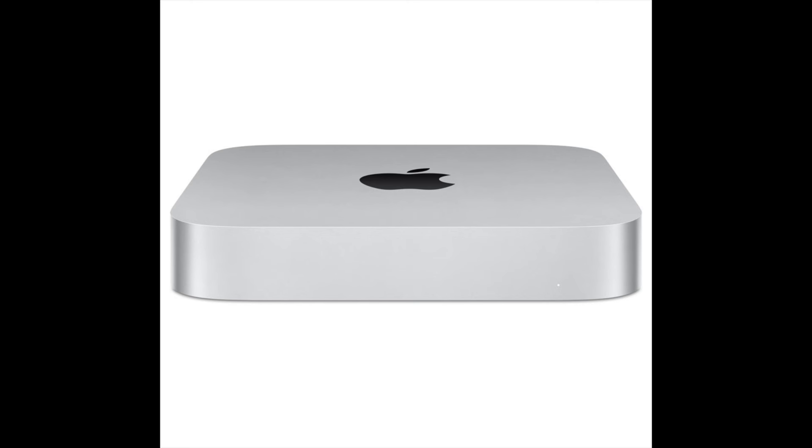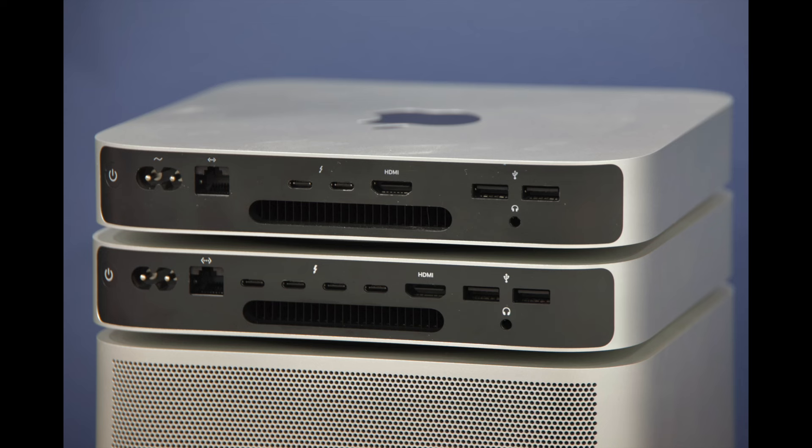Anyway, what I'm going to talk about today is my Apple M2 Pro Mac Mini, a computer I've been using daily now since last July. Appearance-wise, the Mini hasn't changed in years. This Pro version does though differ structurally from the standard M2 Mini and the M1 before that.